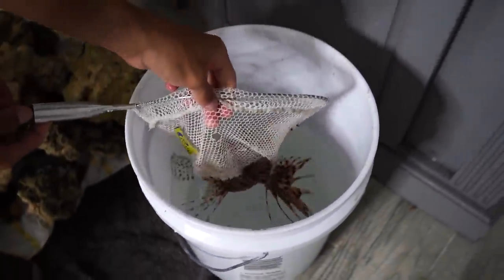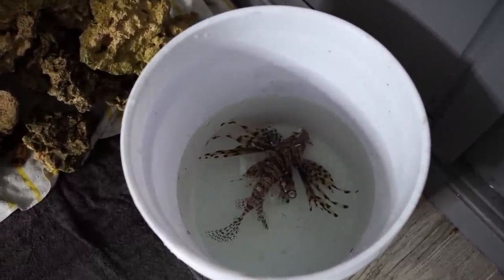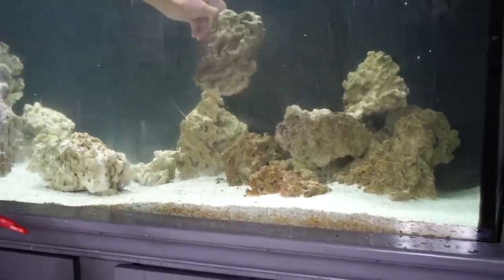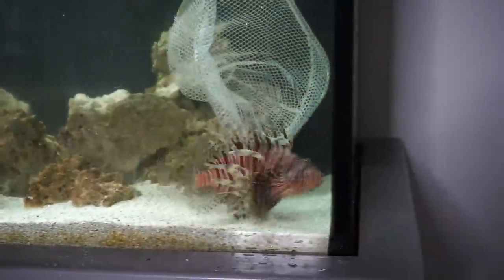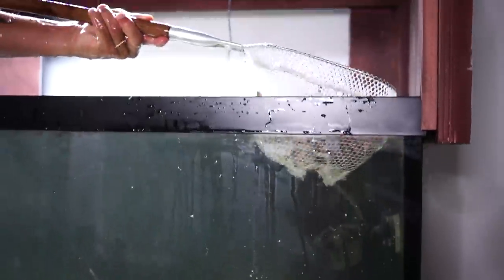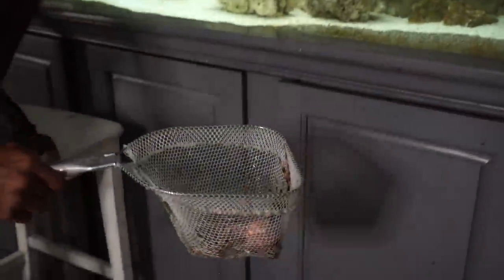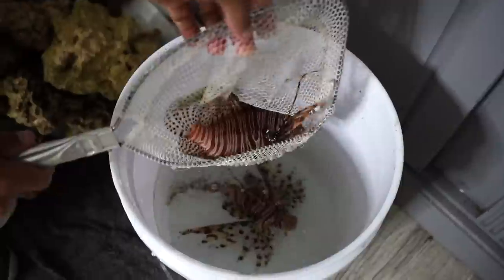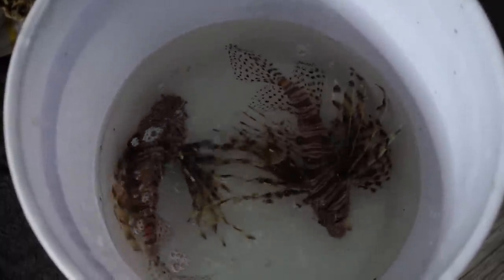I think it's more scary than anything — that's why it's a lot harder. I don't want to get too close or take any chances. Those are huge lionfish. Okay, number two — let's see if we can get him. Let's go! I'm not gonna lie, these were some of the hardest fish I've ever netted in an aquarium, but we got him — they're in the bucket!